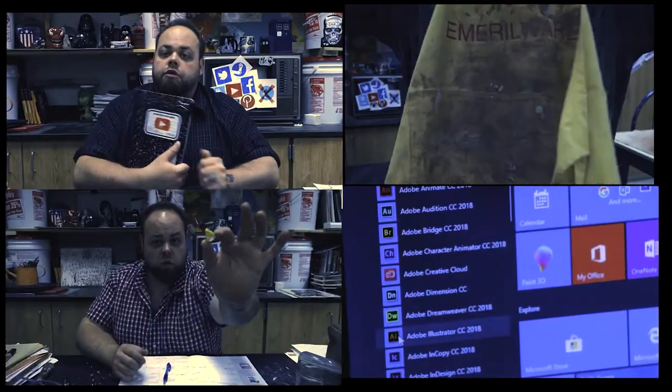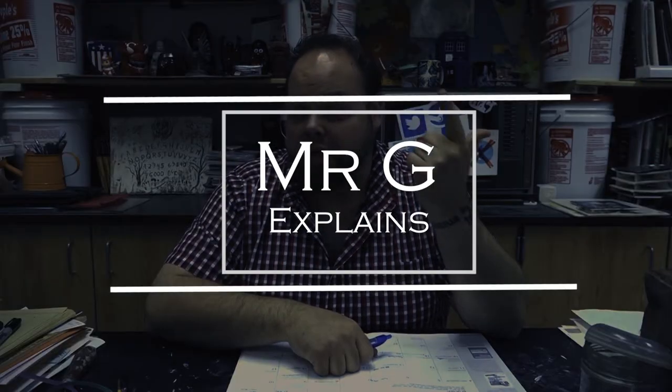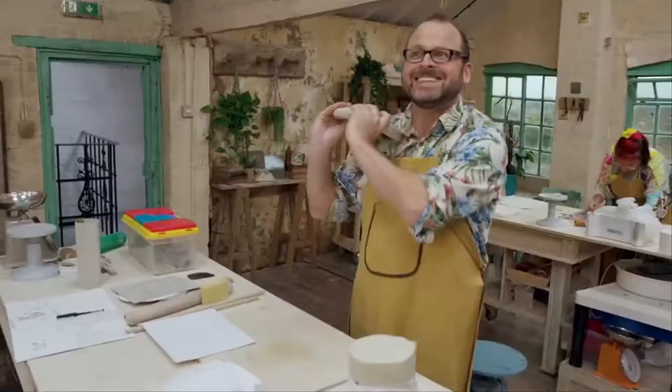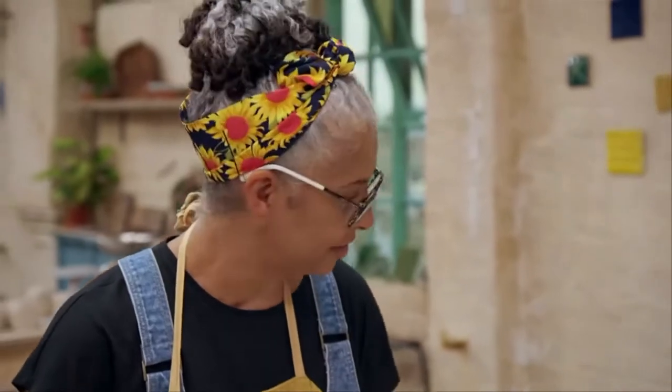Time to use the X-Acto knives for some devil's cuts. Hey class, welcome back to the studio. I'm Mr. G, your online art professor. Today's project is some devil cuts. I'm a big fan of the Great Pottery Throwdown — it's on HBO Max. A lot of people can't watch it, so I got a camera. Let's make some videos.